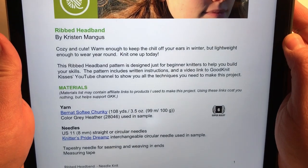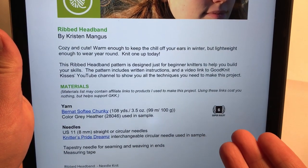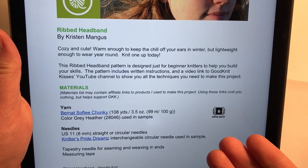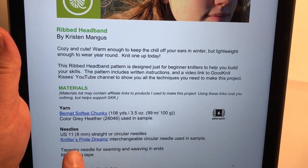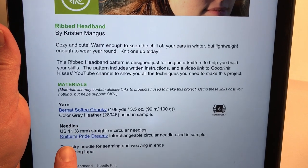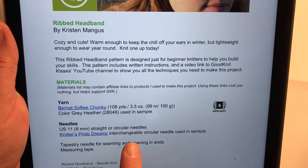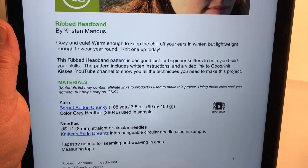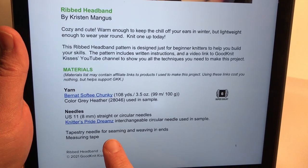The yarn we've gone over is Bernat Softee Chunky in color Gray Heather — kind of a lighter super bulky six weight yarn, though a five weight is fine too. The needles I'm using are US 11 or eight millimeter; they can be straight or circular. I happen to be using Knitter's Pride Dreams in this video, but you don't have to use circular needles. You need a tapestry needle for weaving in your tails.